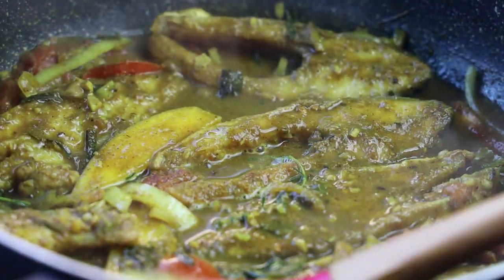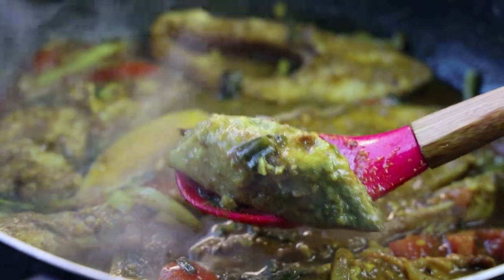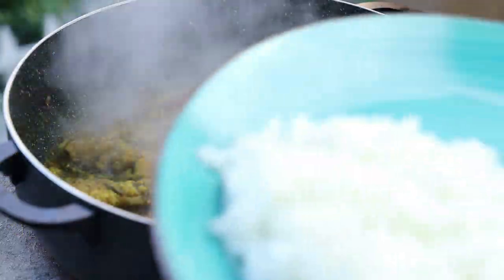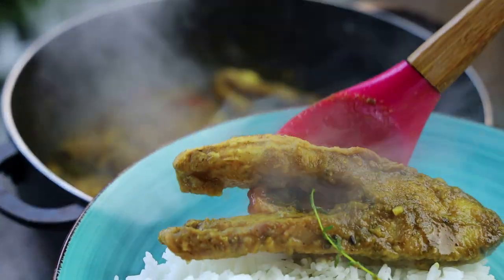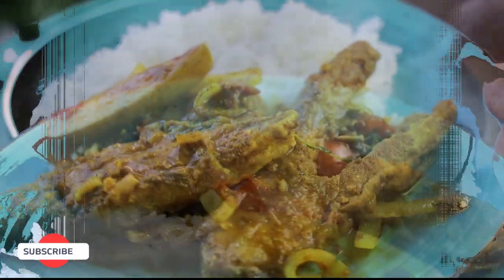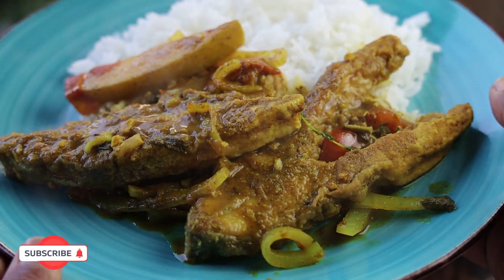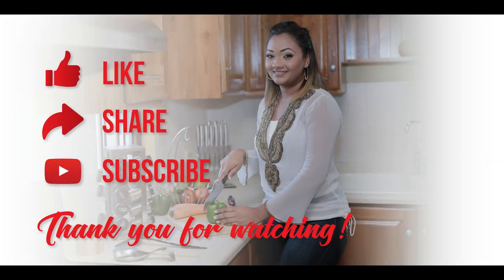All you have to do is serve this — you could serve it on a plate of white rice or boiled and fried provision. Today I'm serving it with jasmine rice, my favorite way to eat this. Look how delicious and amazing this looks! The fish is not mashed up — it's so perfect and intact, and that's how you want your fish. I hope you all enjoyed today's recipe — make it, comment below and let me know what you think. Thank you for watching, and if you're new to my channel, I hope you subscribe. See you in my next video!